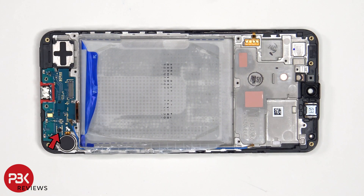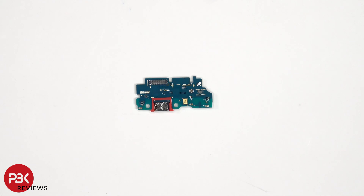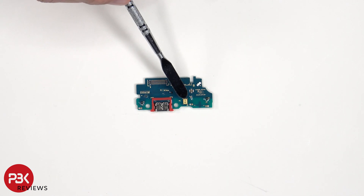There's a single Phillips screw which is holding down the subboard. Looking at the subboard or charger port board, we can see a red rubber gasket around the charger port, and next to that is the primary microphone.